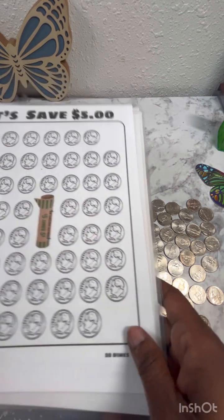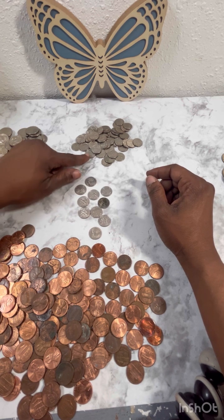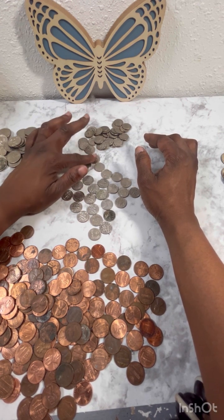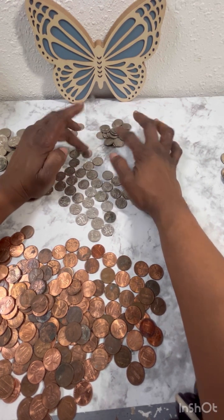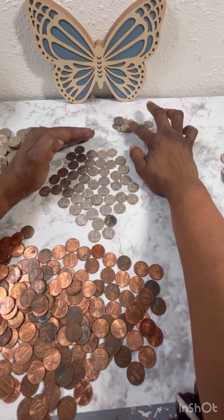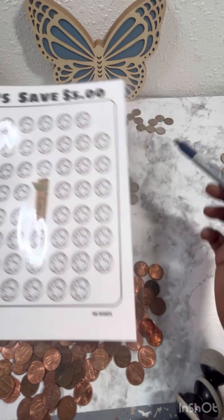Alright, so we need 50 dimes. Let's slide back over here and see if we have 50 dimes. Counting... we have 50 dimes, and then we have 10 left over. So being that we have the 10 extra, we could note that — we had one extra nickel too. So we have the 50 dimes rolled and then 10 remaining.